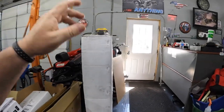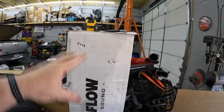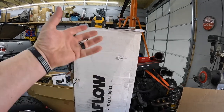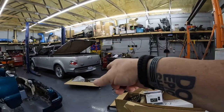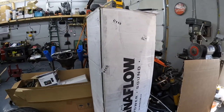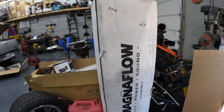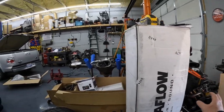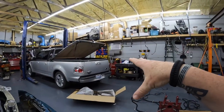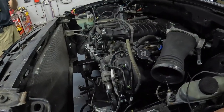Adam sent down a Magnaflow cat-back for this truck, so it'll bolt in and exit where it's supposed to. We'll just mate it up to that Y-pipe and the exhaust solution is done. This is for a Lightning or a Harley Davidson truck — dual Magnaflow cat-back.